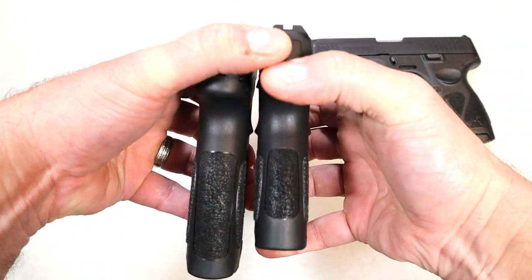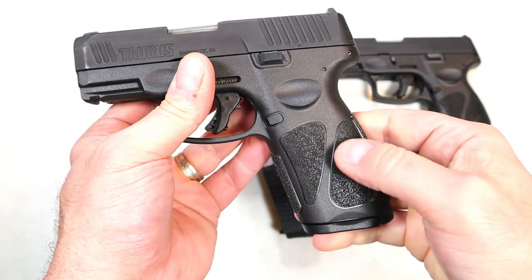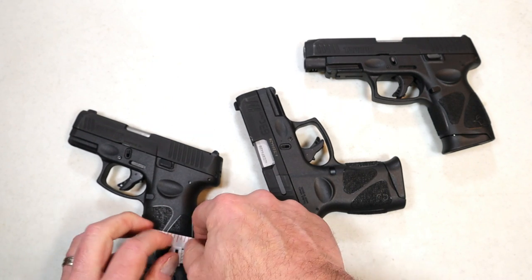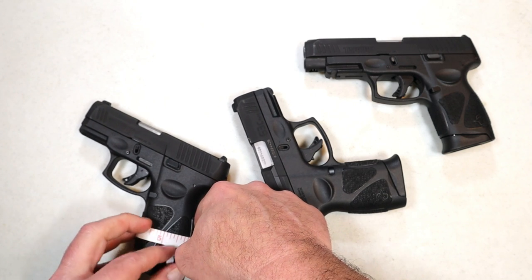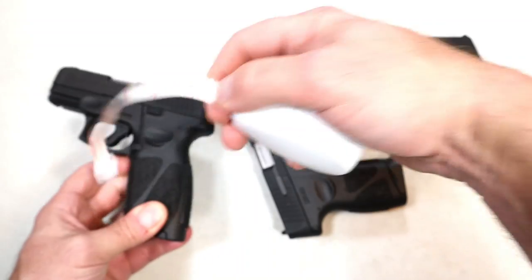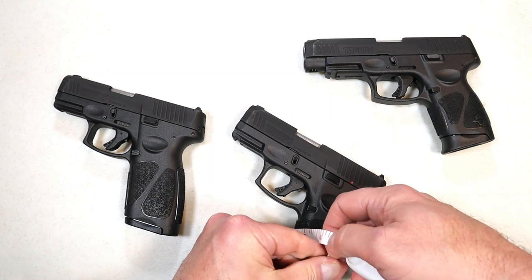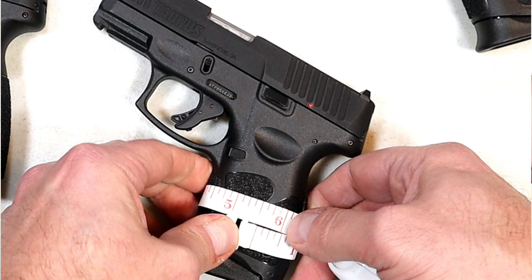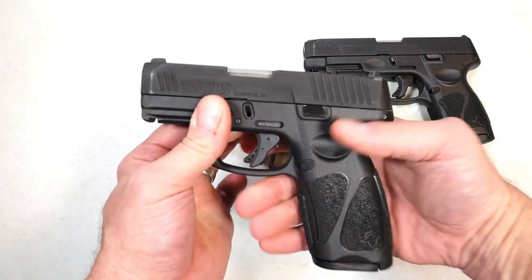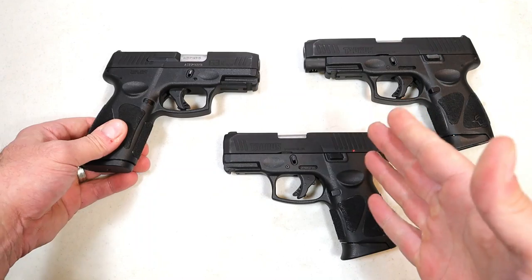The difference is going to be with the grip length and the grip width. When I grip the G3C and the G3X, I notice that the G3X is a bit wider. I took out a tape measure and measured right in the middle of the grip. The G3X measures right around five and three-quarters inches, while the G3C measures right around five and a half inches — so it's a quarter inch difference in the circumference of the grip.